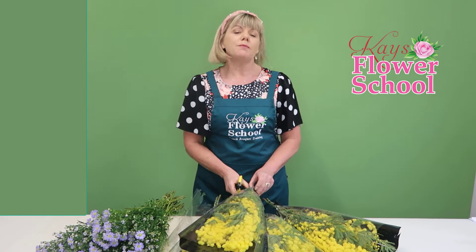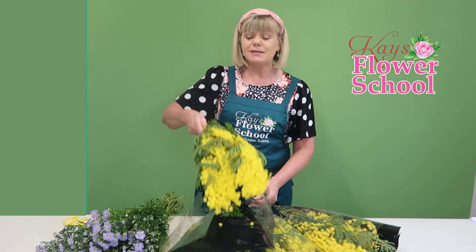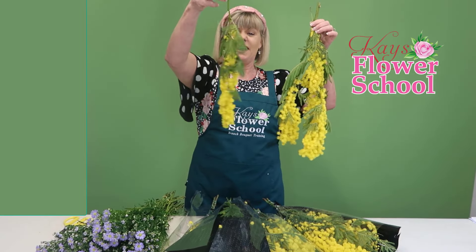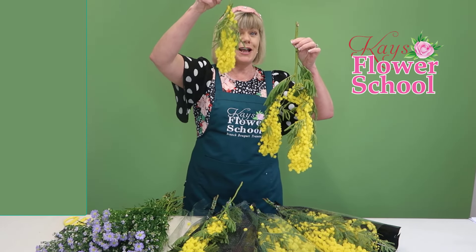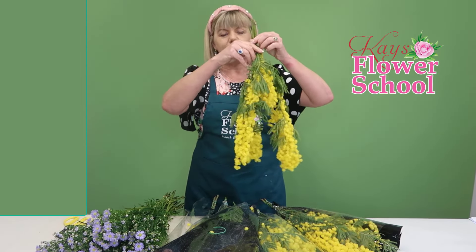I'm going to remove it from the plastic so you can see what it looks like. Some wholesalers sell mimosa by the weight and some sell it by the stem. I bought this in by the weight and it came in five bunches — that was the minimum I could buy. Some bunches have three stems and some have five, so the sizes vary. You can see there are three stems in this bunch and they're completely different sizes.